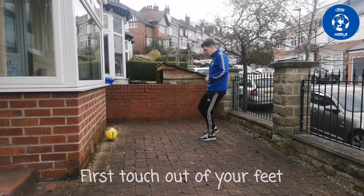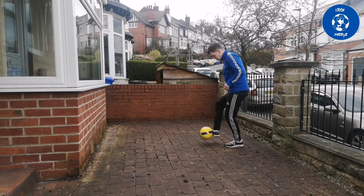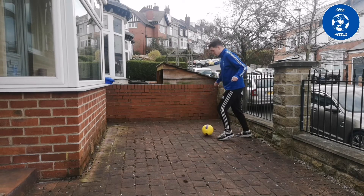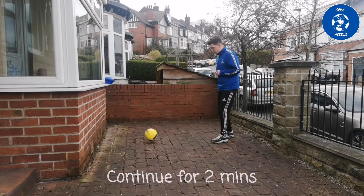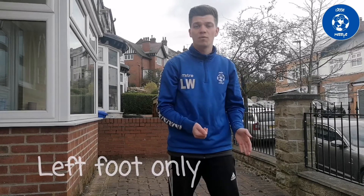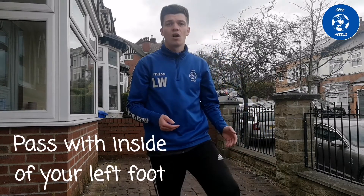Now we're gonna move on to our left foot. You can only use your left foot — control with your left foot and pass with your left foot, using different parts of your foot to get it under control. We're gonna try and pass it with the inside of our foot.